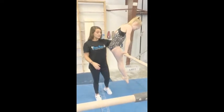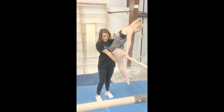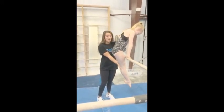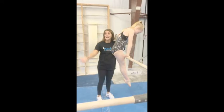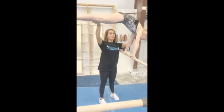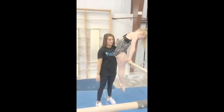Starting in a good front support position, you want your hand on their shoulder and the other hand right underneath their knees. You want them to bring their feet forward, then cast and bring their feet up — that way they don't fall over. Keep your hand on their shoulder and bring them right back down to front support.